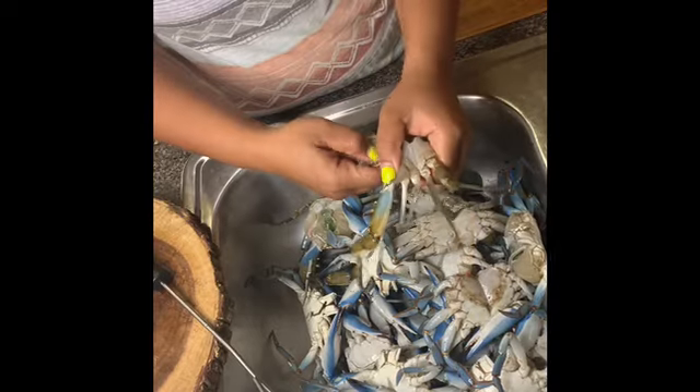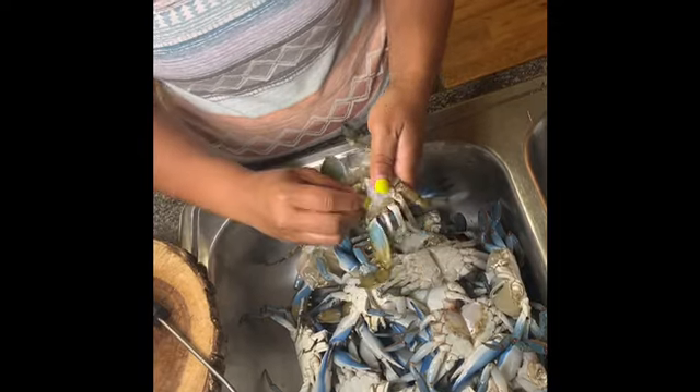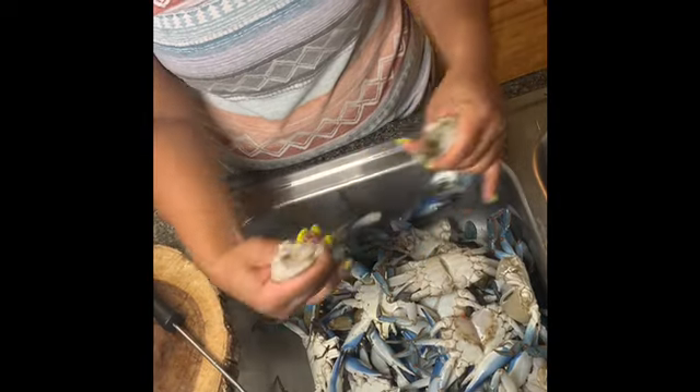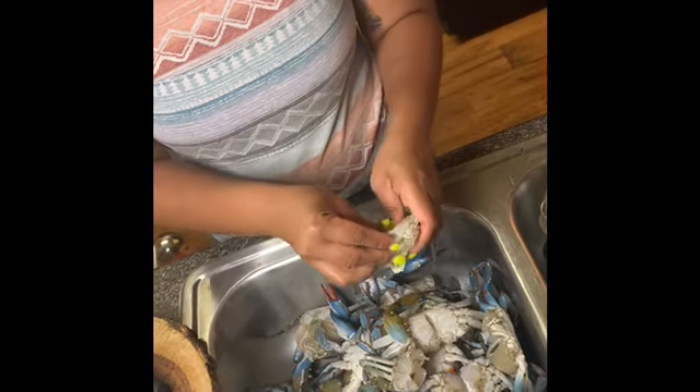All of this stuff and then crack it in half. It's easier to get the guts out. Brace that out and then you have a clean crab. This is what it should look like.